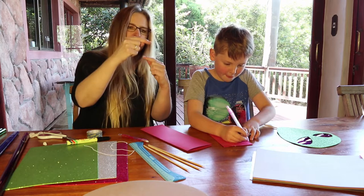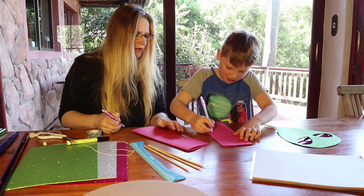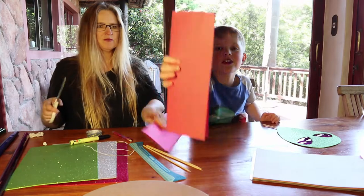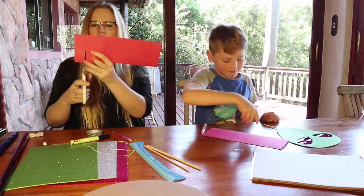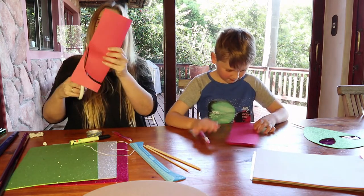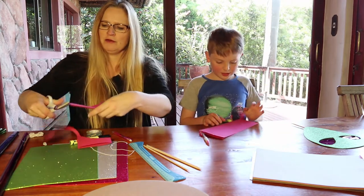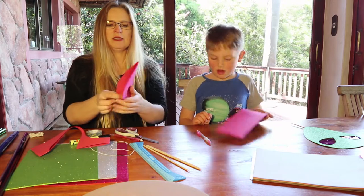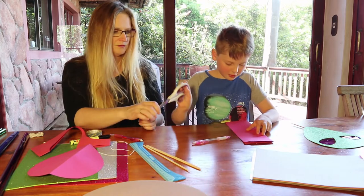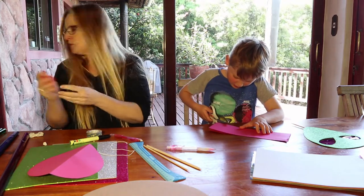So draw all the way from the top — leave about this much gap because you've got to get it to the edge, otherwise you'll have a funny shape. Draw it nice and big, using the whole piece of paper. Once you're happy with your shape, you can cut it out. I'm going to quickly cut mine out — this is just to make sure we get our shape right, it's our template.